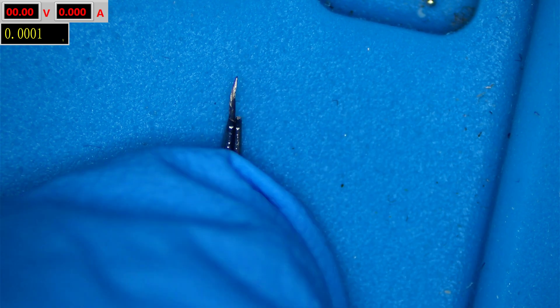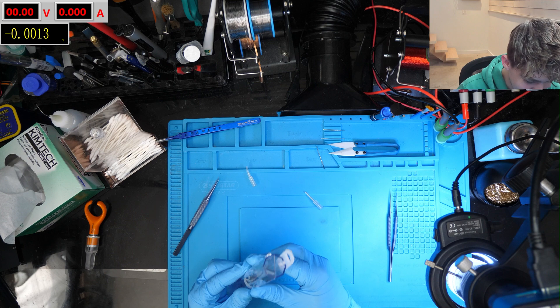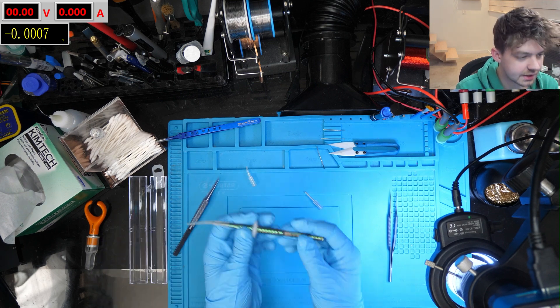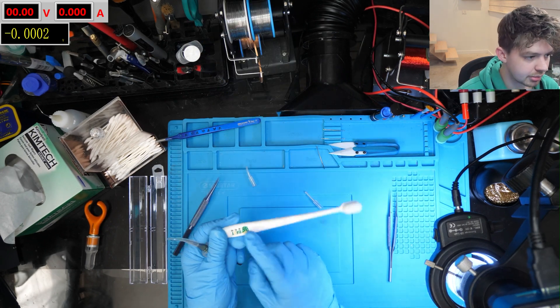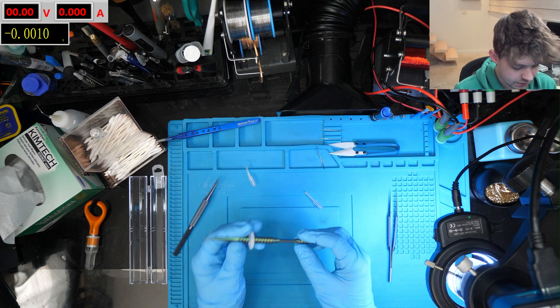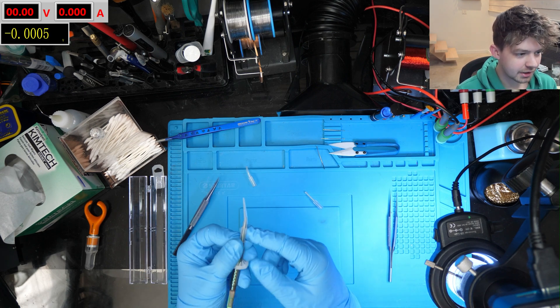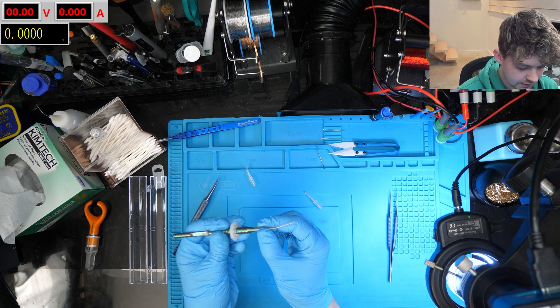I might break off the tip of this other one and use it as more blunt tweezers, but you can see why I got new ones. I decided to go for a different brand — Best — just to try them out. I'm really impressed with the Best brush that you've probably seen me use in almost all my videos, and I hadn't tried their other tools, so I wanted to give them a shot.